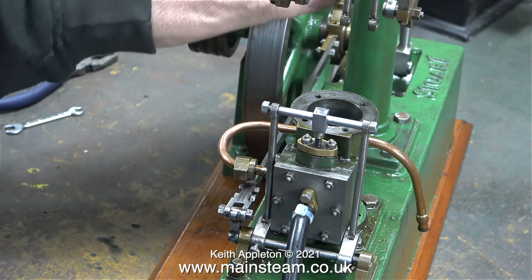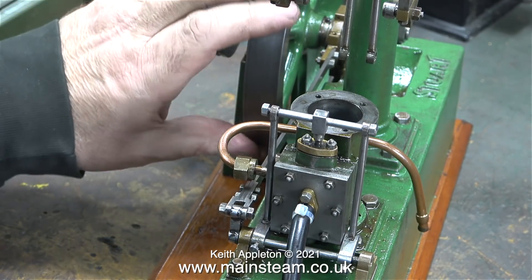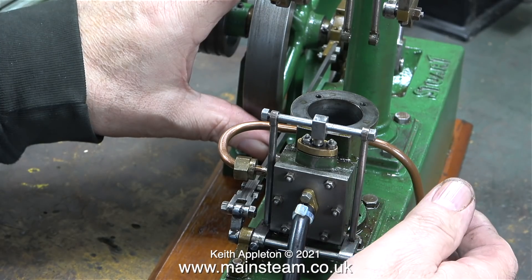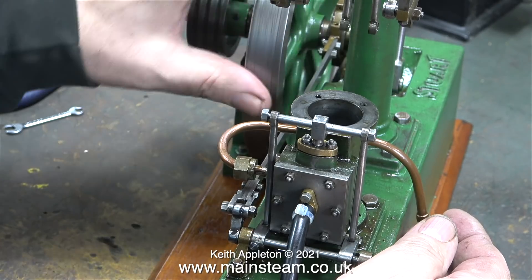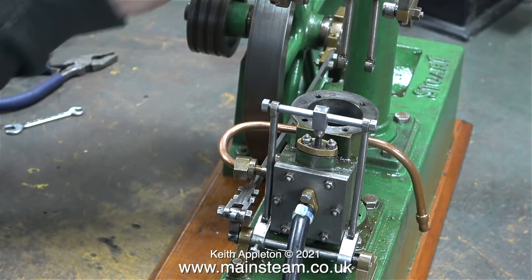With the piston removed, you can clearly hear when the air is admitted to the cylinder, and this needs to coincide with the crank web being just before top dead centre at both ends of the stroke. And as you can see here, the timing is quite late.